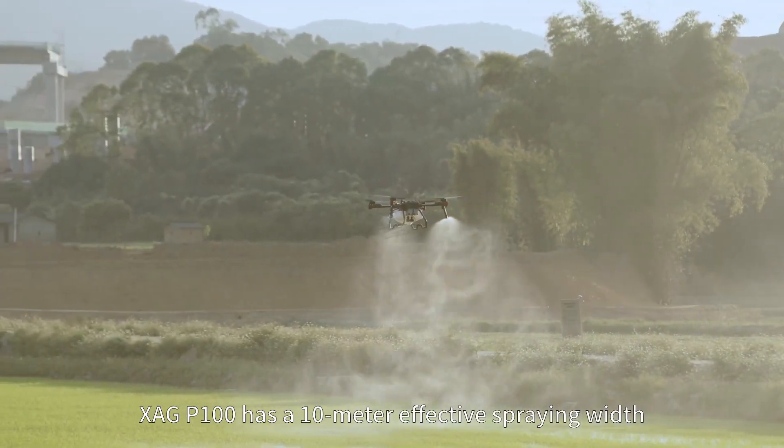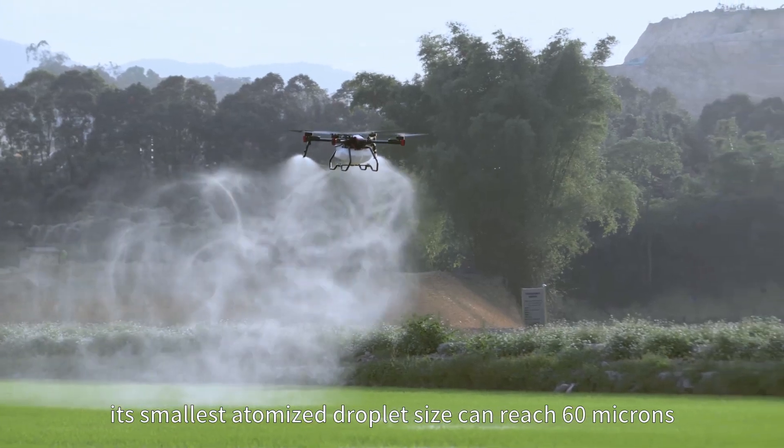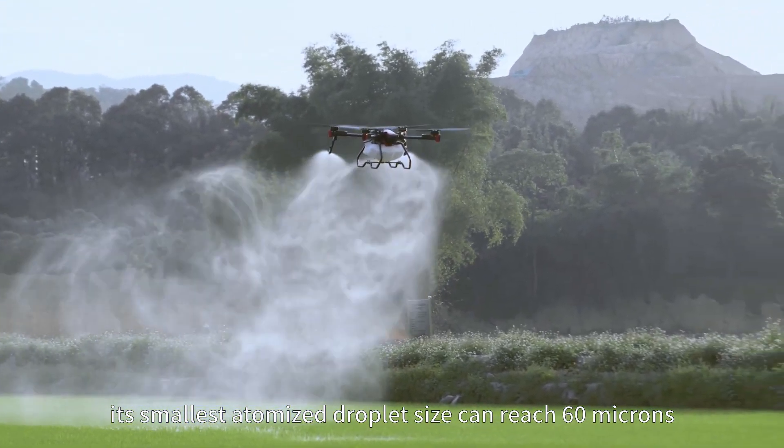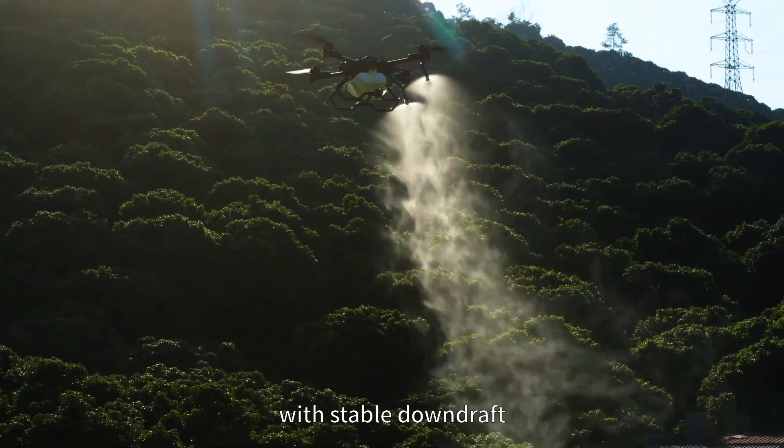XAG P100 has a 10 meter effective spraying width and its smallest atomized droplet size can reach 60 microns, bringing better operation performance with stable downdraft.